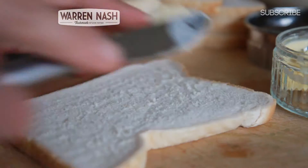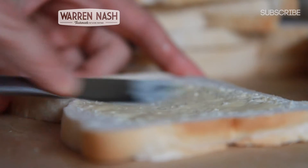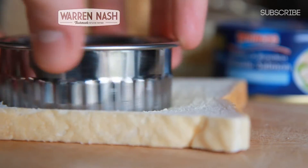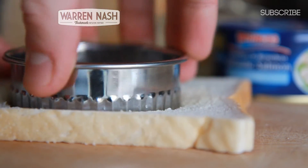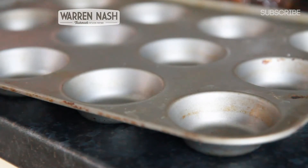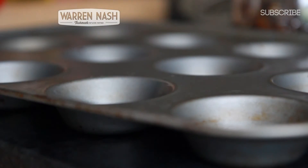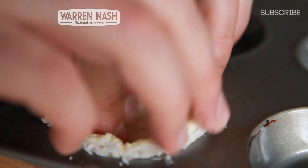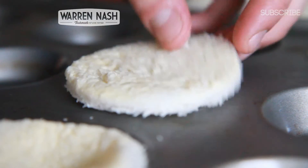We now need to prepare the base of your tartlets. To do this, put spread on one side of each of your 8-10 pieces of bread. Then using a circular pastry cutter that's big enough to fill the cups of a cake tin, cut circles out of the middles of each of your pieces of bread. Quickly grease the cups of your cake tin using either a little bit of oil or some more spread, and then push your circular pieces of bread into each of the cups butter side up.